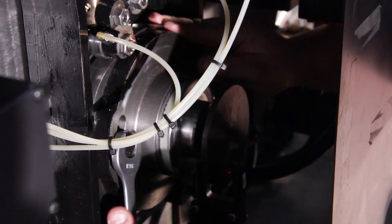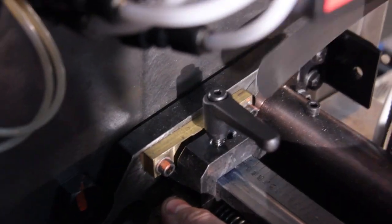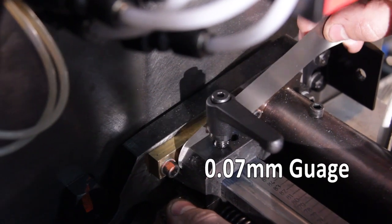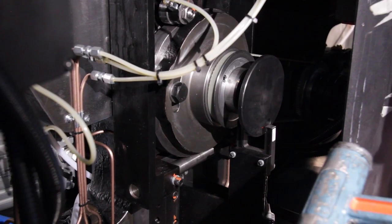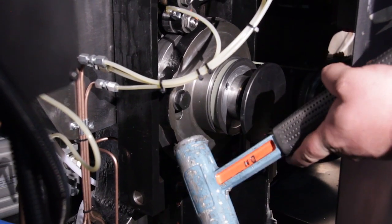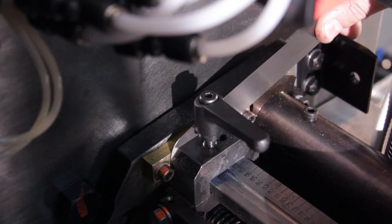Loosen the retaining bolts that secure the side lay cam to the hub. Insert a 0.07mm feeler gauge between the side lay adjusting block and brass plate. Adjust the cam in a clockwise direction until the 0.07mm feeler gauge is just able to move.